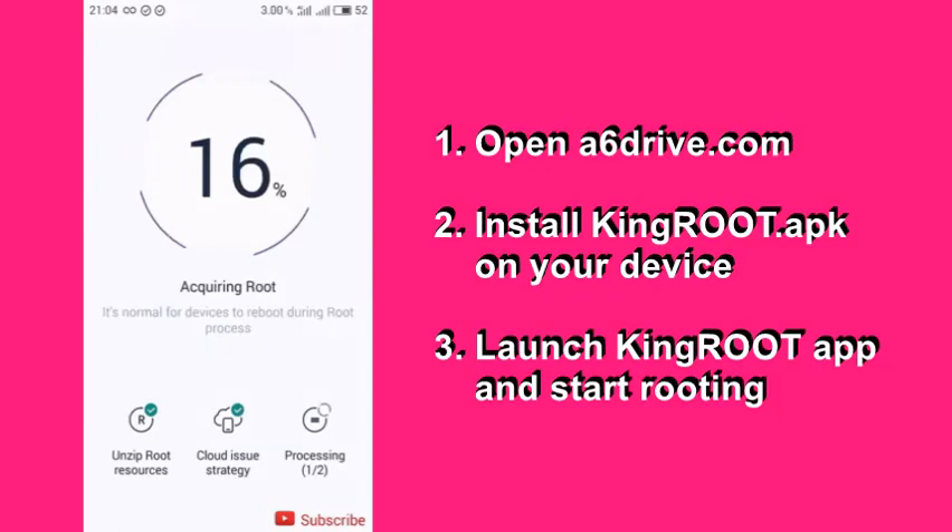Step 1, open a6drive.com. Step 2, install Congroot on your device. Troubleshooting: if installation is blocked, go to your settings and enable 'Allow installation of apps from sources other than the Play Store'.